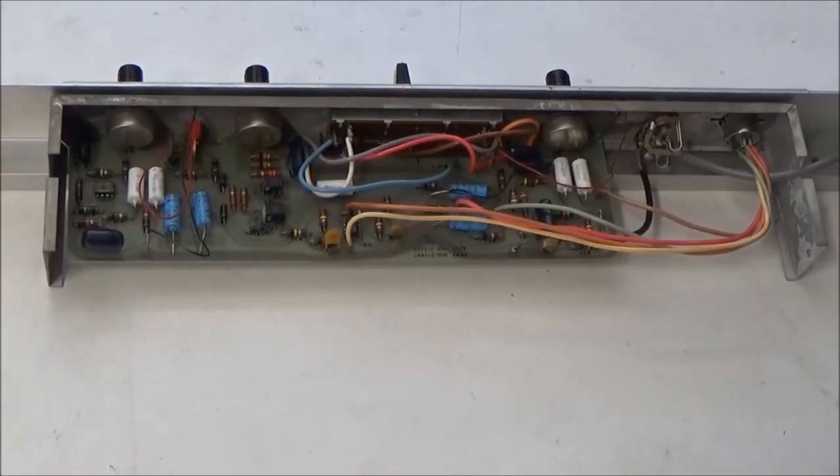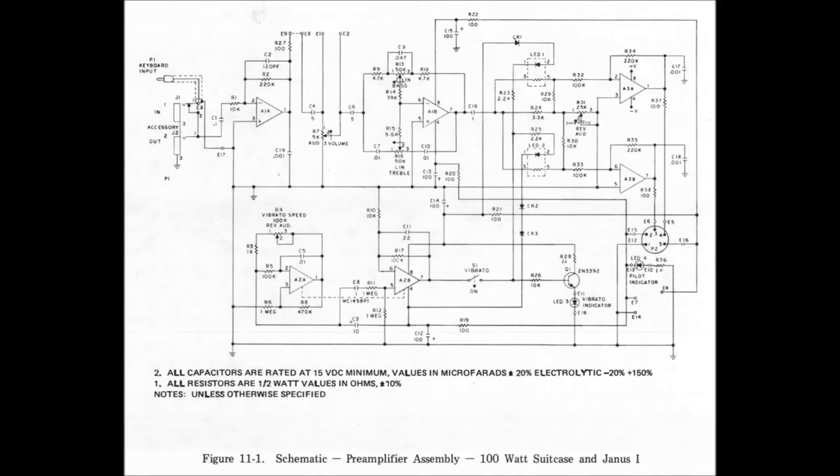Here's the preamp, removed and opened up. There's not a lot of stuff going on in this preamp. There's three dual op-amps: one is used to amplify the signal from the keyboard and apply the equalization, another is used to create and shape the LFO for the vibrato, and another is used to apply the vibrato to the two output channels. There's one transistor, which is just to drive the vibrato LED. And there's two Vactrols or opto-isolators, one for each channel being output. And then there's the vibrato switch itself and the pots and sliders.